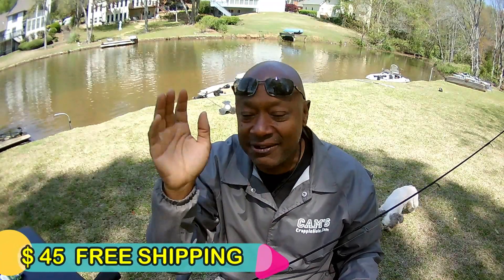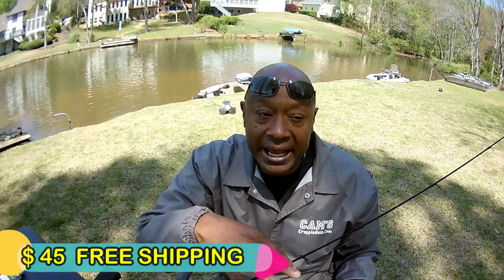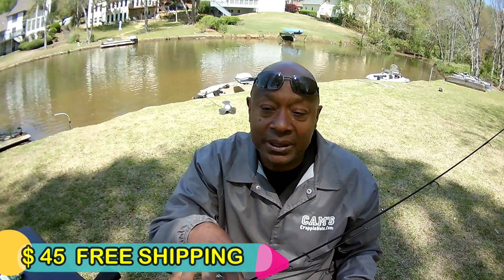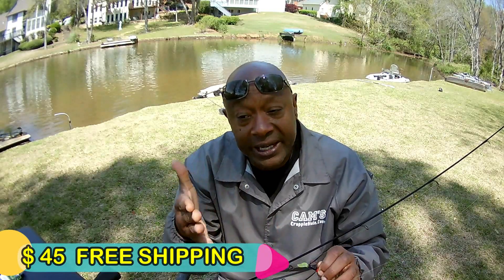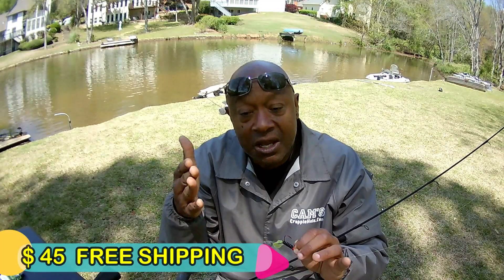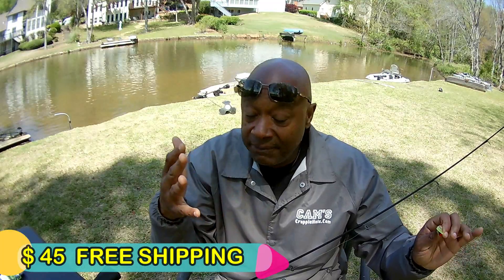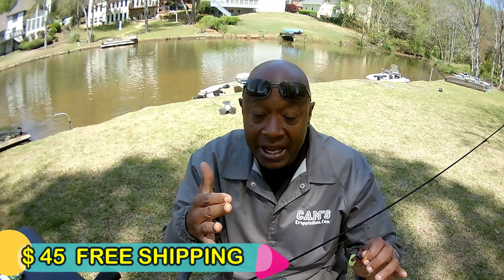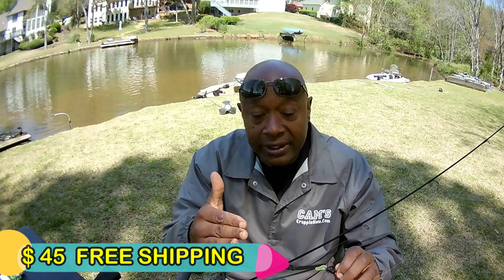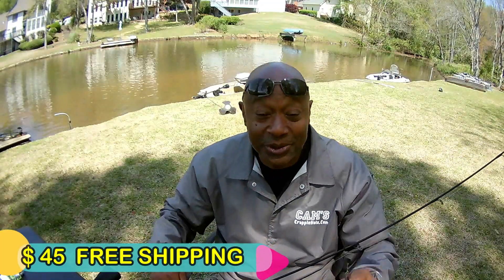We've had $35–$45 minimal free shipping for about six, seven years. I'm trying to get the front office to keep it down. If you want to save yourself some money, order your stuff immediately because I'm battling with the front office — they want to go up to $75, $85 for free shipping. I'm trying to keep it down to $45, which is where it is right now. $45 or more you get free shipping.